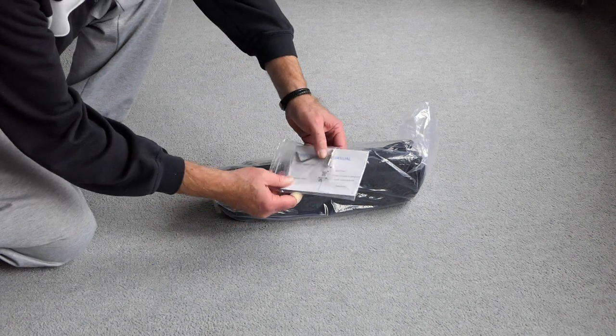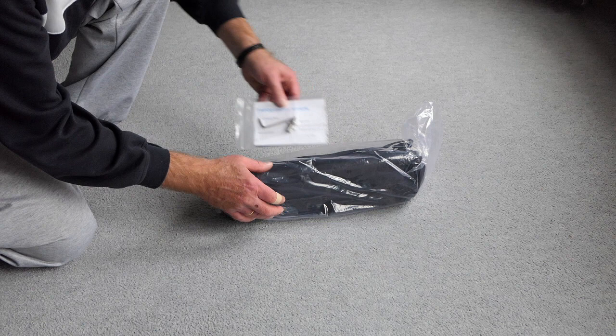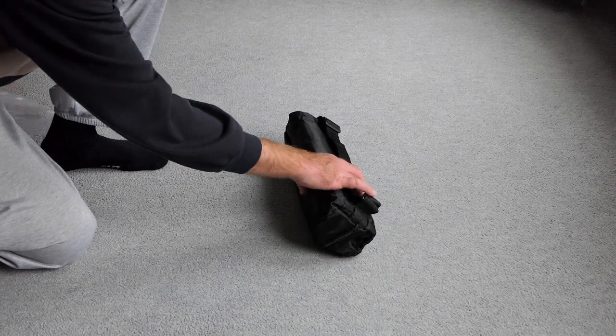There is an additional screw that we will see in a minute, and there is a key that we can use to tighten the legs in case they start to become a little bit loose.